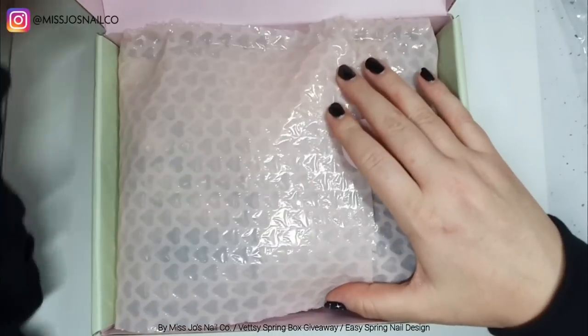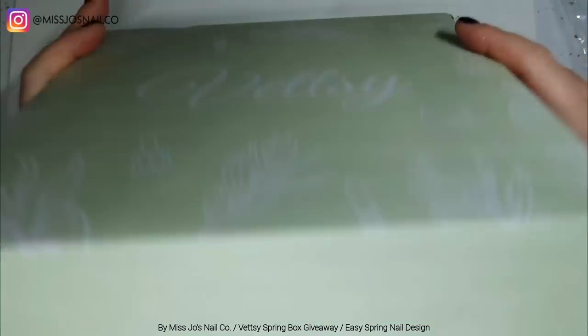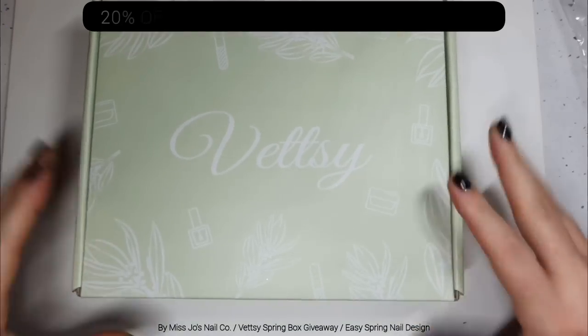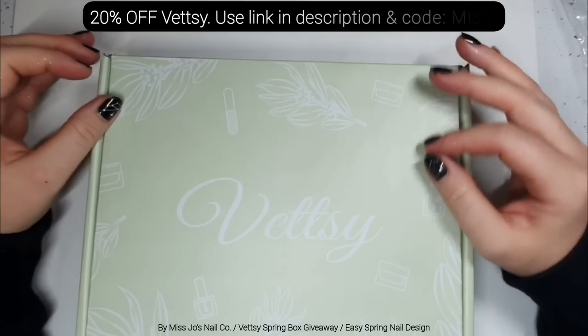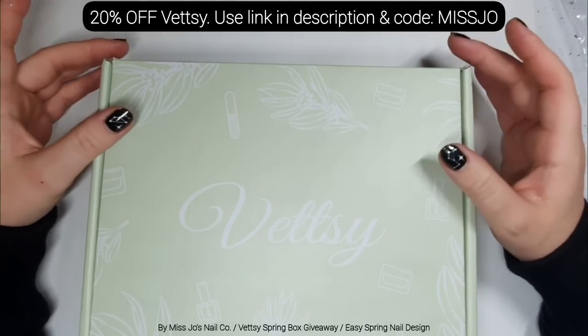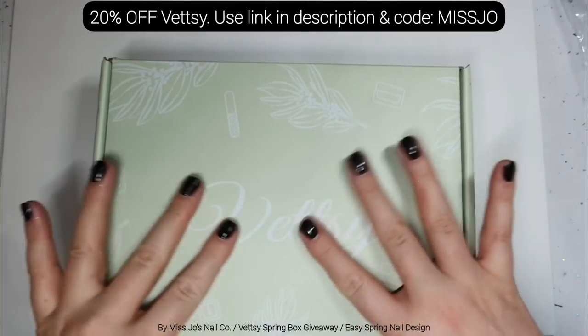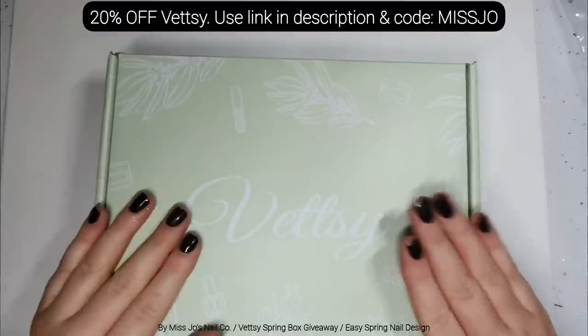That is everything — and you can win your very own Vetsy spring box! I'll tell you how shortly. The rest of the time you can use the code and link in the description to get money off at Vetsy on all your orders. I don't think you can use it on the box itself, but you can use it on all the stuff inside the box.